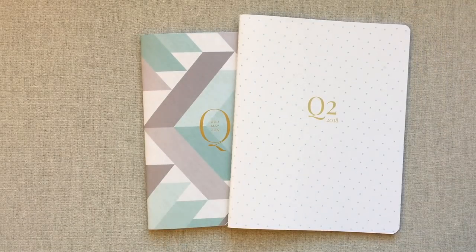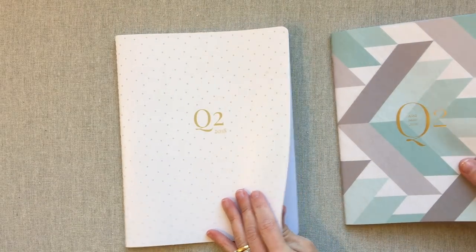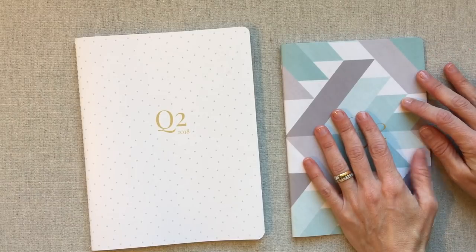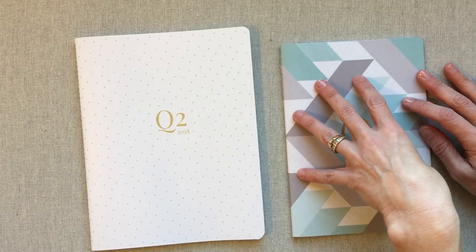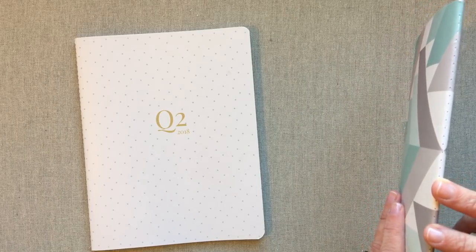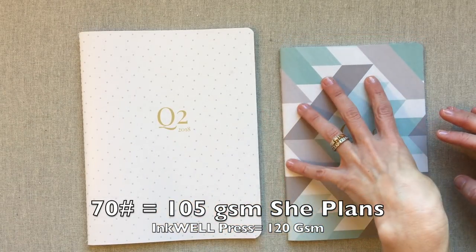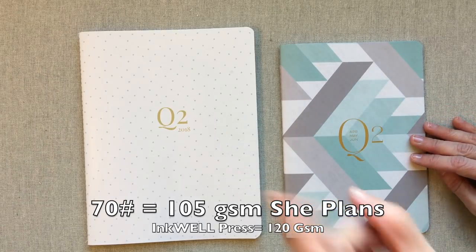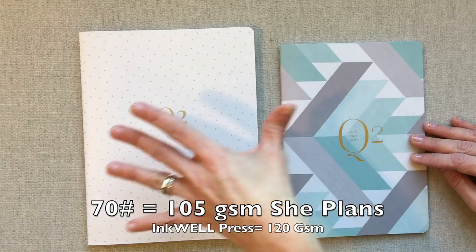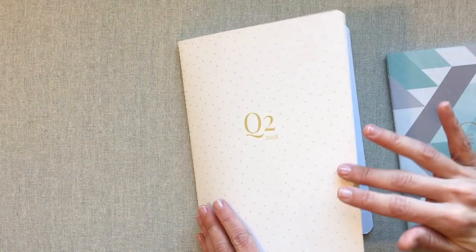Quarter three of She Plans is really pretty, and quarter four is just plain and fresh. Now let's compare the quarter two books. Besides size, the first thing I want to mention is paper quality. Inkwell Press is 120 GSM — their sewn books are less than their bound planners, which are 140 GSM, because they cannot sew 140 GSM paper. She Plans is 70 pound paper, which equates to a little bit less than 120 GSM, since 80 pound paper equates to 120 GSM.